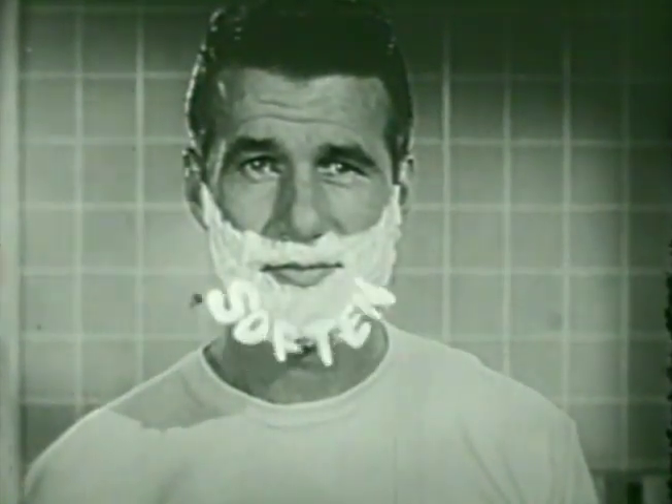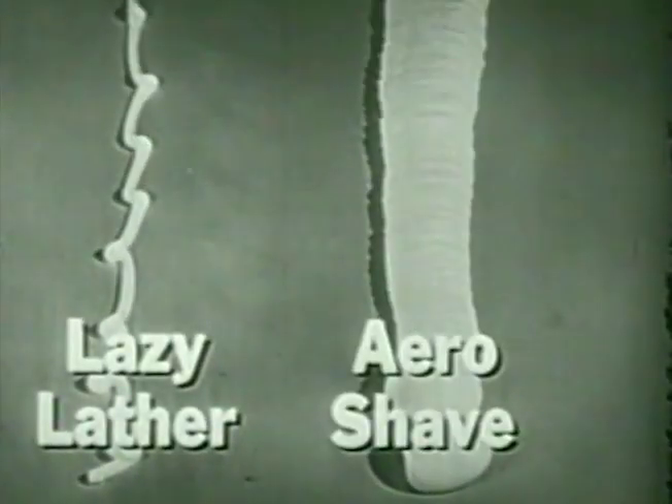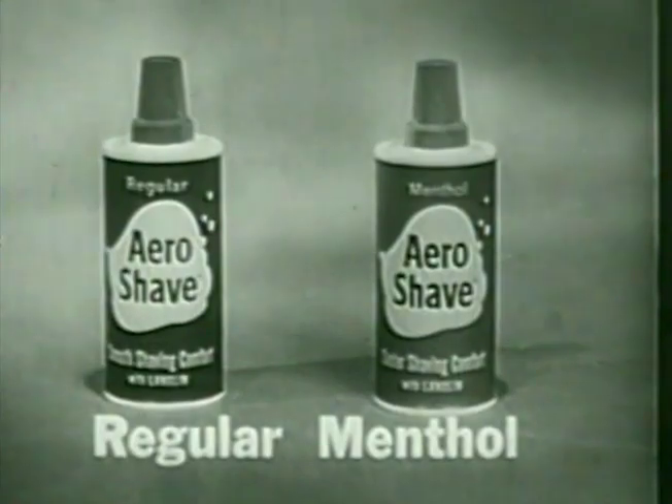Soak and soften every bit of your beard. You shave easier, closer, cleaner. Don't pay more for lazy lathers, get active AeroShave. Regular or extra cool.